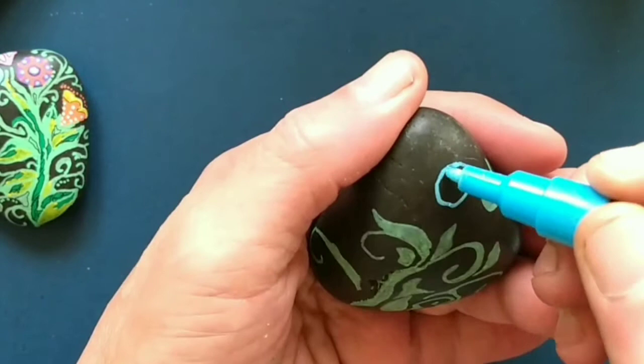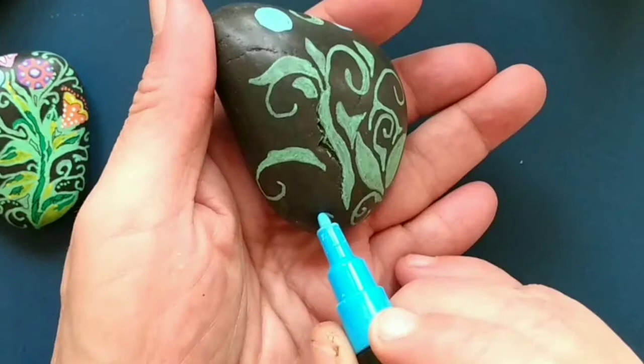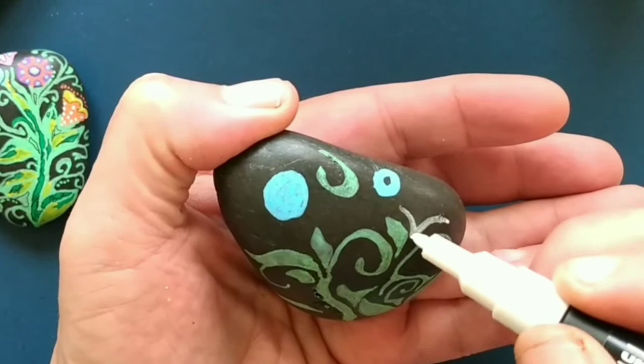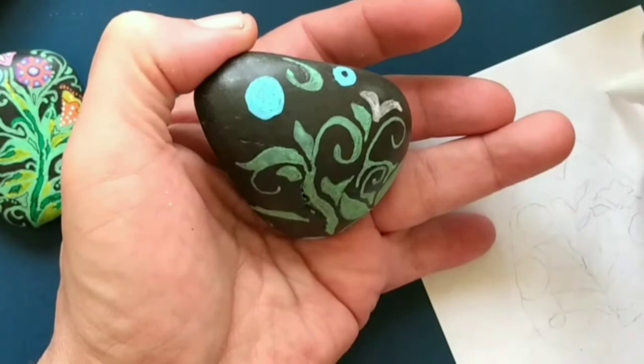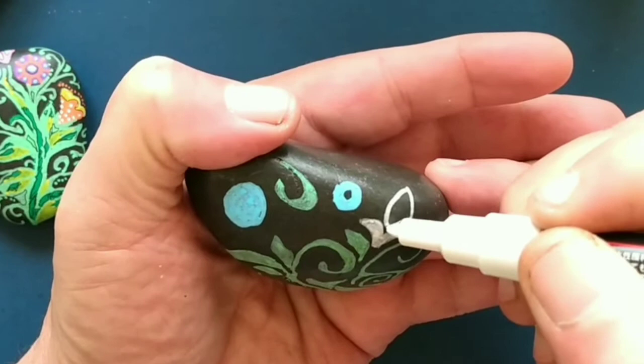Now we're going to lay in some basic shapes for flowers. I'm using the primary colors of blue, red, and yellow. I've separated them, but you could as easily cluster them together. I'm also using white — I don't know what color I'm going to use on top of the white, but I'm putting it in now. Every so often, it's a great idea to give yourself a little surprise for the future — it gives you a bit more spontaneity.